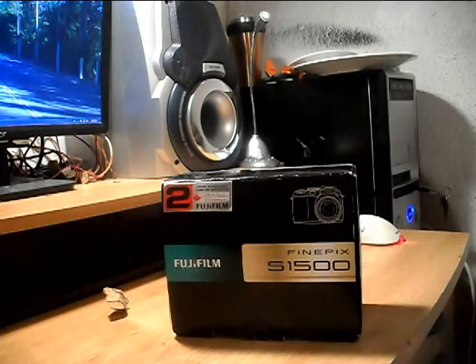Hello YouTubers, EverythingButNothingOne here. Today we're going to be doing another unboxing of the Fujifilm FinePix S1500. This is a digital SLR — the big bulky photography cameras, but digitalized. It's a very good camera.